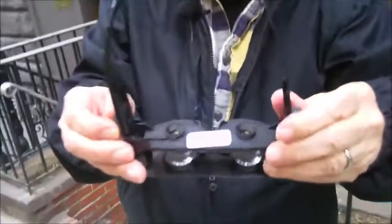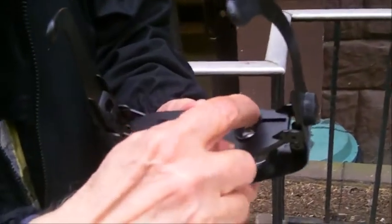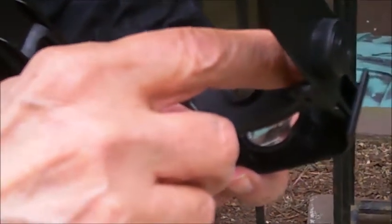They're optical grade plastic. These are zoomies, and they do have something here — there's a little shutter that puts a sun visor across. Basically it takes it from blurry to even blurrier.